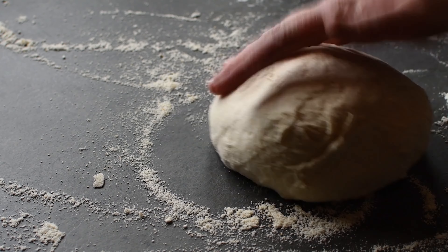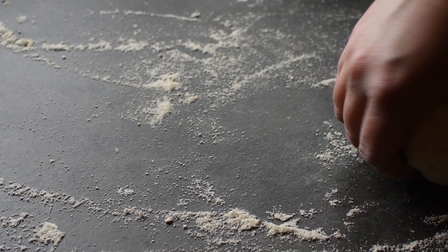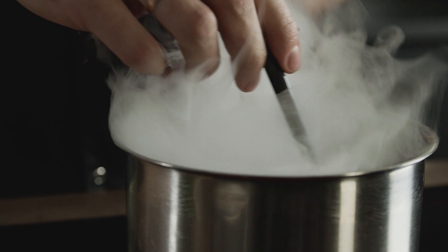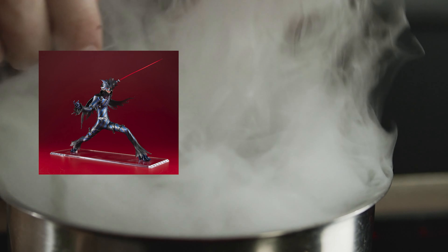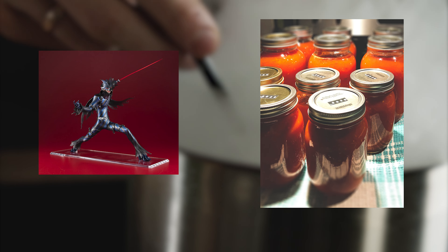For the dough, you can really use any type, whether you like to make your own or save some time and purchase a crust — either is fine. For the sauce, we'll actually be using Akechi to boost the flavor of the traditional marinara. First, heat up the sauce and then add your Akechi.